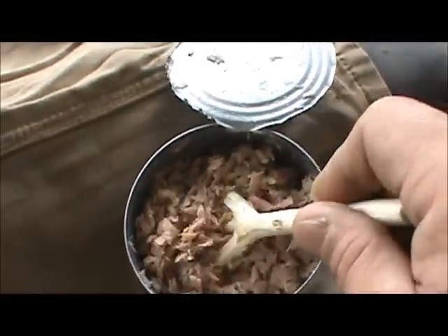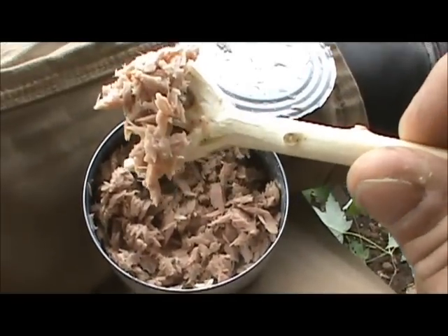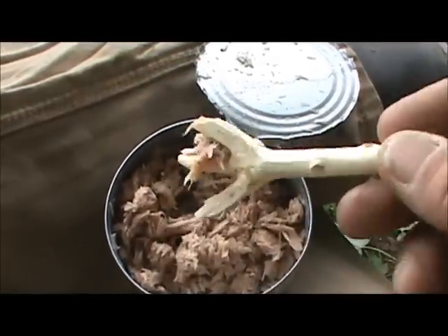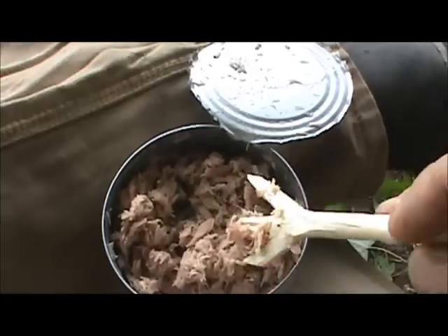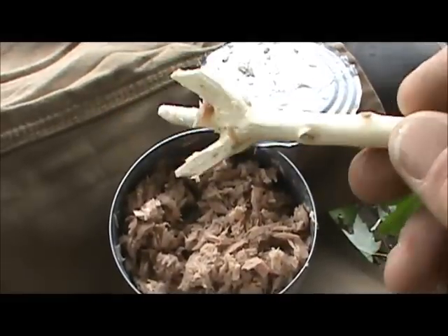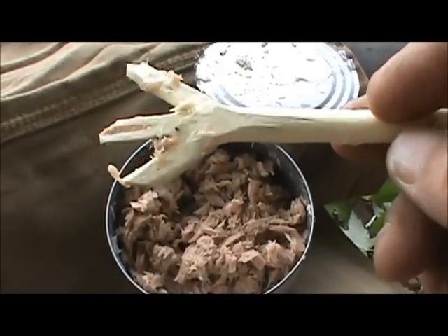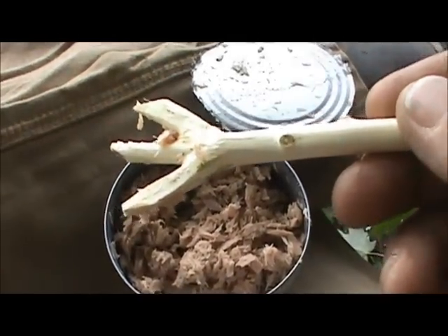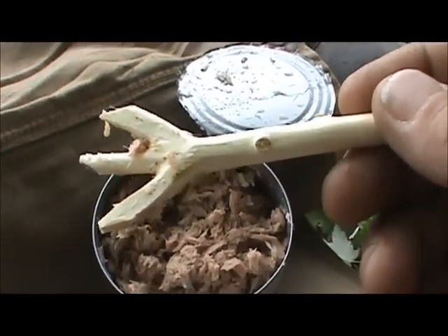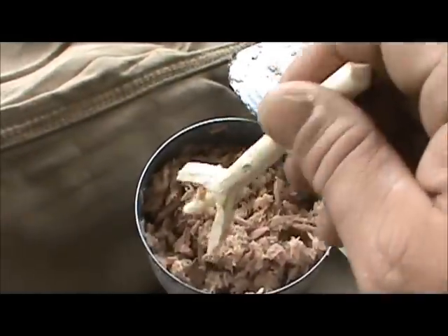I've used this before when I accidentally forgot to pack a fork or a spoon, or just didn't want to pack one. This works just as well, and when you're done, all you have to do is peel the bark back off of it — it's good and clean, no germs on the wood or anything. I would definitely pick a wood that's not poisonous and doesn't have a bad taste. This just happens to be maple, and it does not have any bad taste or anything.